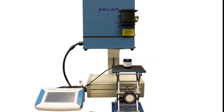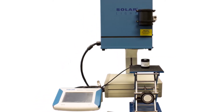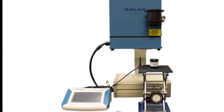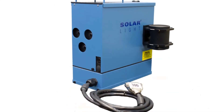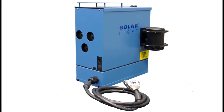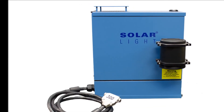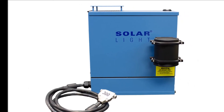Solar Light simulators in the 16S-series are high-precision turnkey testing light sources for professional and laboratory applications. The 16S-300-009 is a complete light source package for pre-irradiating the PMMA plates used in broad-spectrum in vitro testing of sunscreens, as defined by ISO and the FDA.